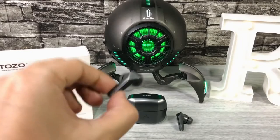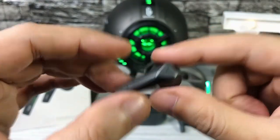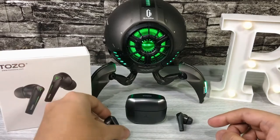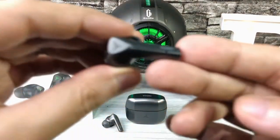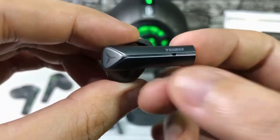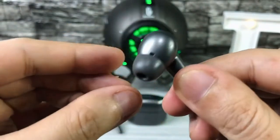The earbuds have a flashing indicator light as well and an English voice prompt. Just like the case, they're also made with hard plastic. They're lightweight, so very comfortable to wear, but they feel premium. You can see the mic at the lower part with the Tozo logo. Upon testing, the mic was very clear. There's also touch control, and at the bottom is the charging pin.